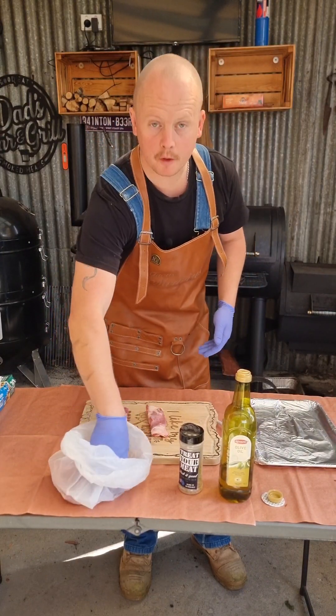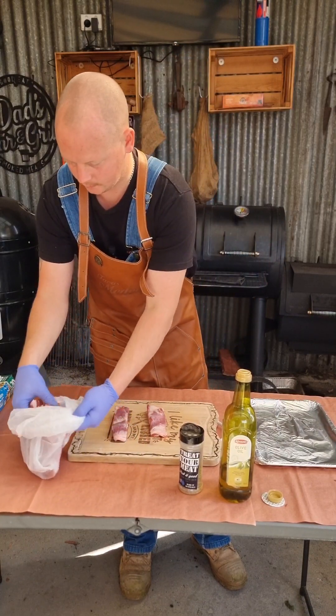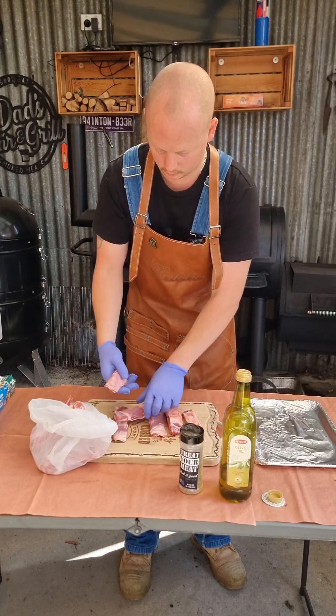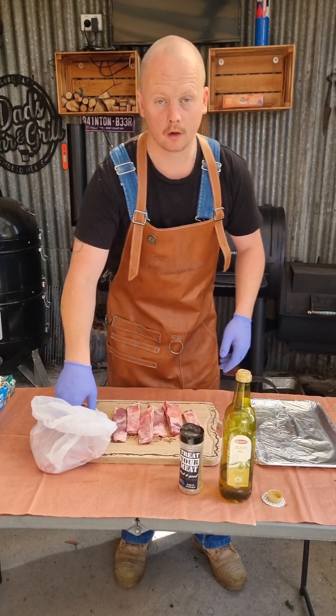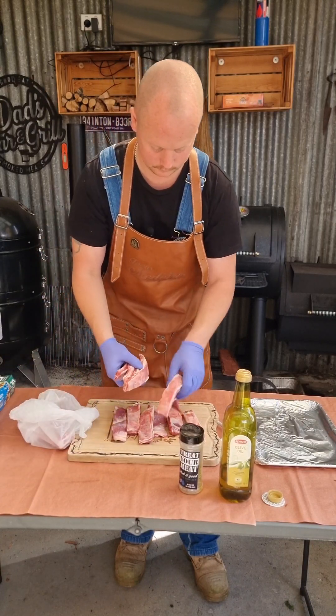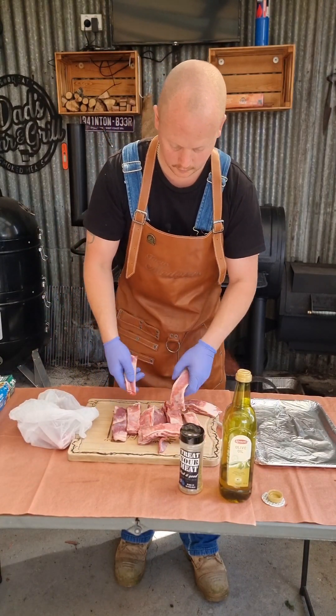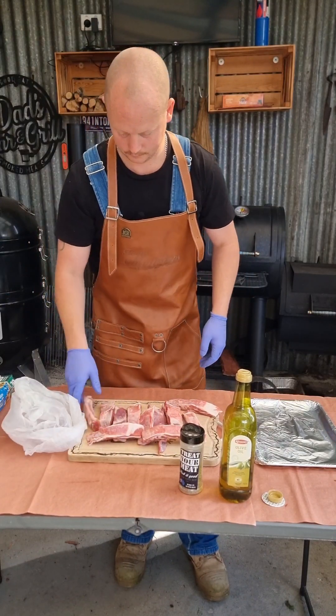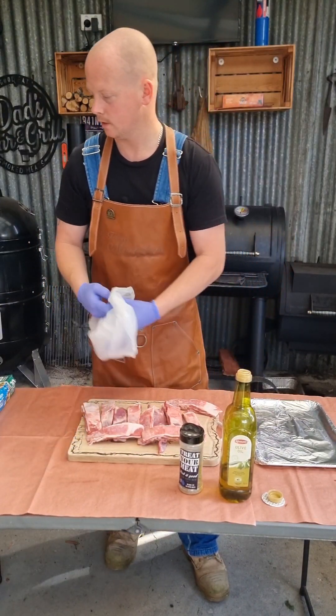We've got ourselves some beautiful lamb ribs here from our local butcher. We're going to be doing these on the Flaming Coals Offset behind me. But first, we need to get these rubbed down and put in the fridge so they can marinate.